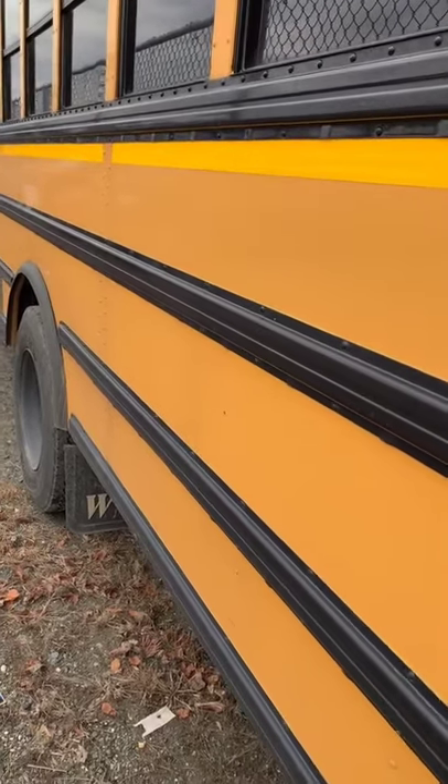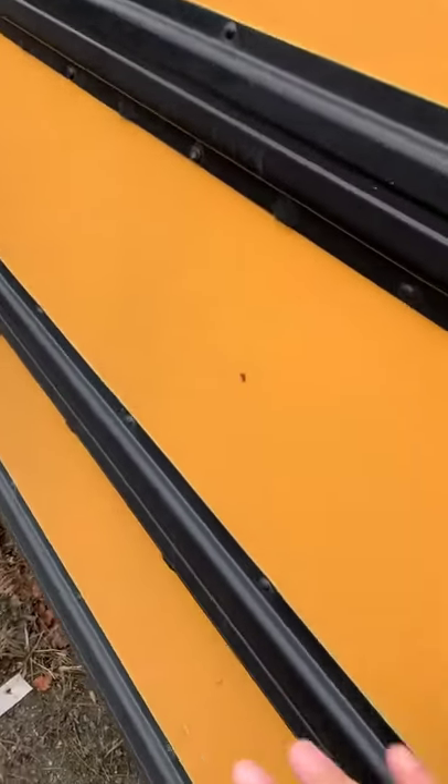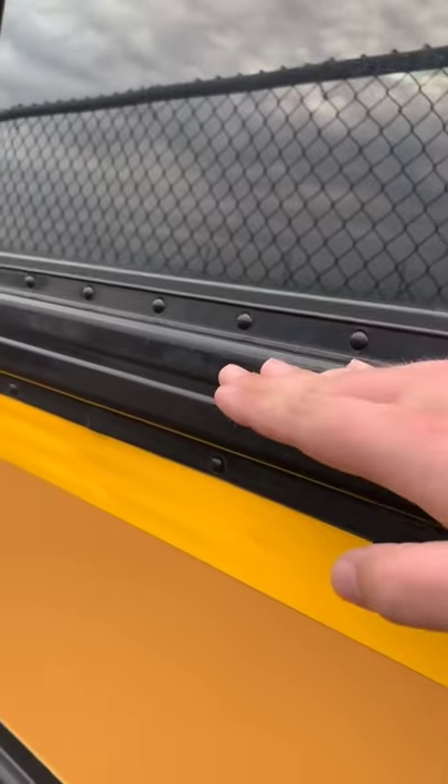If you look at where they're placed on a school bus, they actually tell you something: floor line, bottom of the seat, top of the seat.